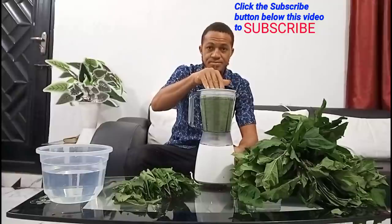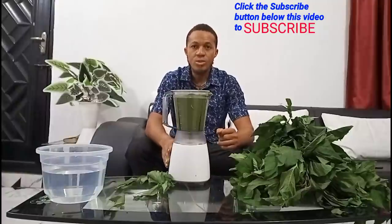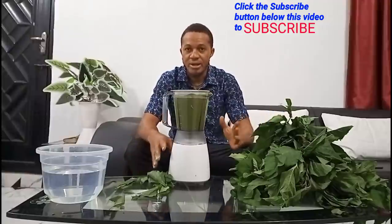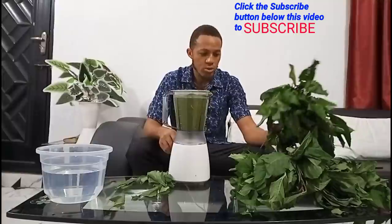Then it's time to blend. Okay, I've just finished blending the leaf and I'm going to do the same thing to all the rest.